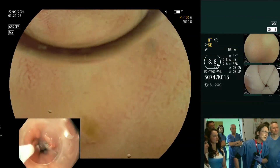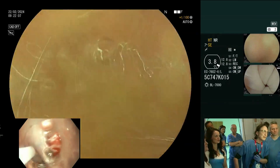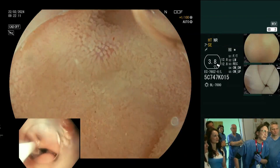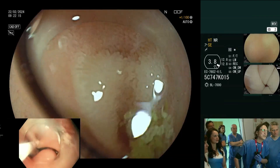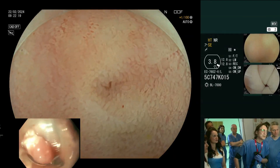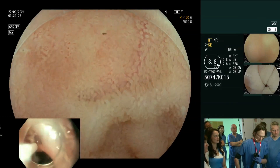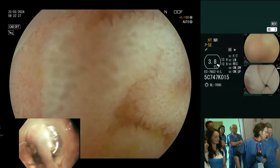Let's go on another level of near focus here. Look at these villi — you can understand why the surface area is increased by such magnitudes by these little villi. Look how beautiful they are. We can also use the equivalent of NBI — let's put that on for a moment. It's just another way of looking at it, and you can see the vascular pattern a little bit better like this.